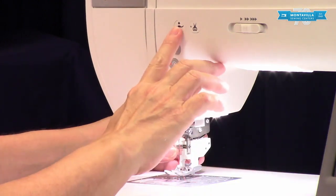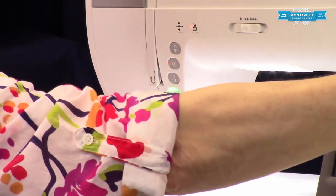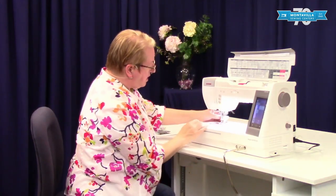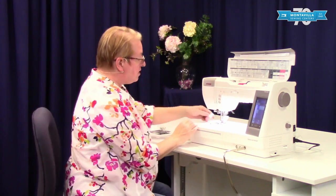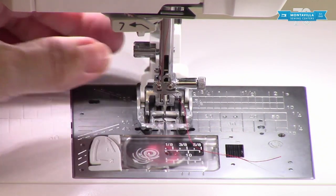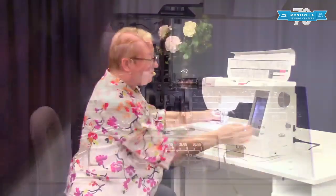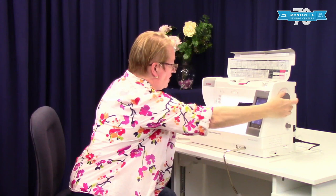Then I'm going to drop the foot, and with my hand wheel I'm going to lower the needle into the machine. Then I'm going to give that a final tightening — I like to use my screwdriver for that. There's a lot of vibration on these feet, and if you don't get them on tight enough they can back out on you. So I'm going to raise this back up.